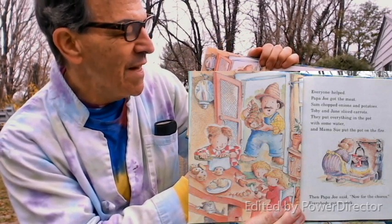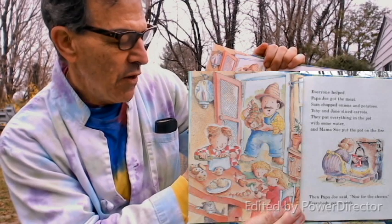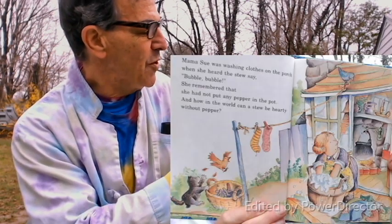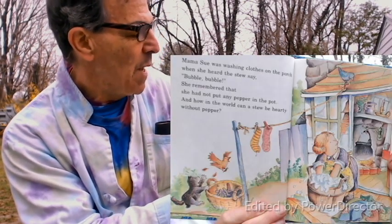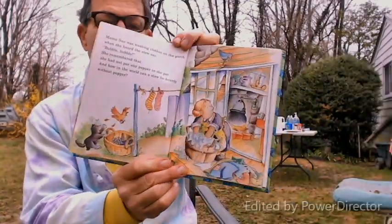Mama Sue put the pot on the fire. Then Papa Joe said, 'Now, ready for the chores,' and everybody got to work. Mama Sue was washing clothes on the porch when she heard the bubble — the stew said, 'Bubble, bubble.' She remembered that she had not put the pepper in the pot. And how in the world can a stew be hearty without pepper?